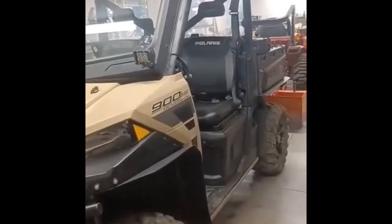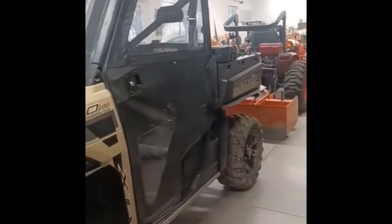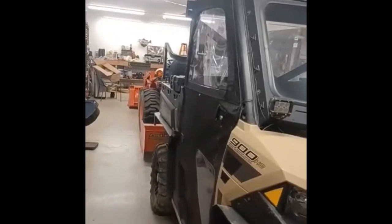That's how it looks. There you go, guys — the doors are on. It took less than a minute, two minutes maybe, to put them on. These doors are a game changer, especially if you like riding in the wintertime.